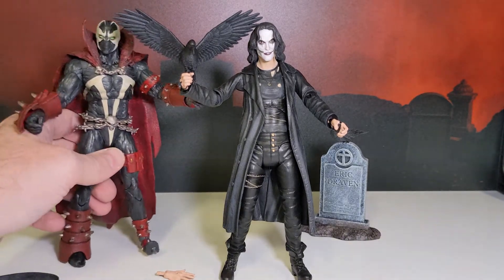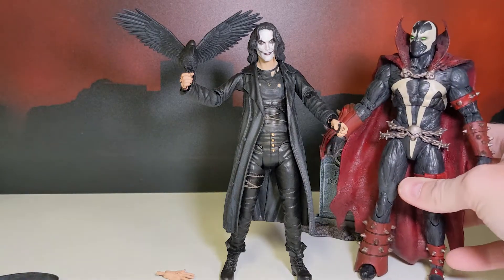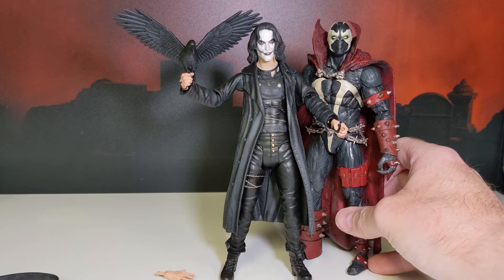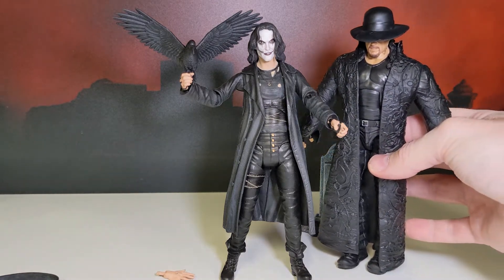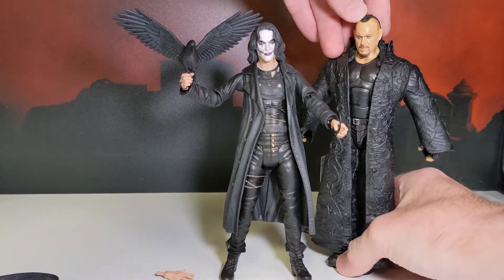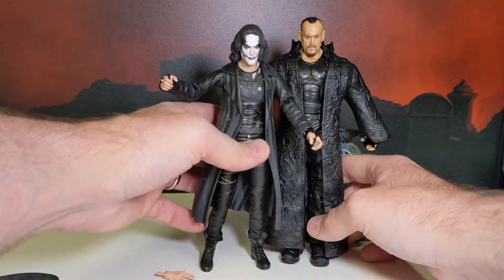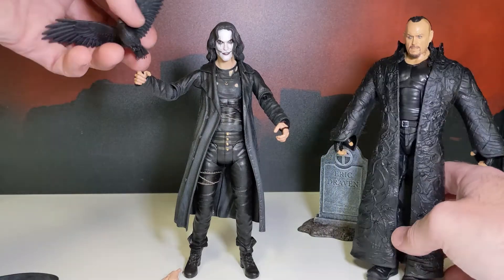Like most Diamond Select toys, he scales pretty good with the McFarlane figures. There we go with Mortal Kombat Spawn — same height there. Looks good. Both creatures of the night, back alley dwellers. There's another iconic trench coat character — we got The Undertaker from WWE. These Mattel WWE figures scale pretty good too. He should be a little bit taller, but that works. Hand up, crow — there we go.